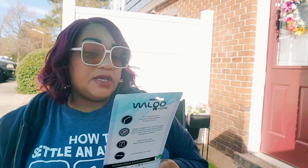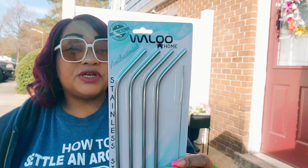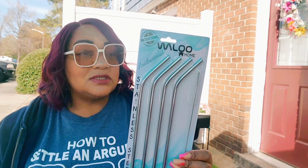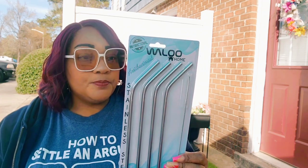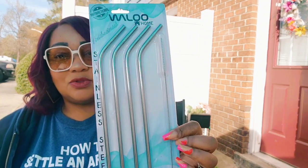I've seen metal straws at Dollar Tree before, but these are different — they're antibacterial. They're from Mulu or Walu — four-count metal drinking straws. I still use plastic straws but this is just in case. They're 10.5-inch stainless steel, corrosion and oxidation resistant, and copper is added as antimicrobial. They're dishwasher safe and come with a cleaning brush. I only picked up one to give them a try.